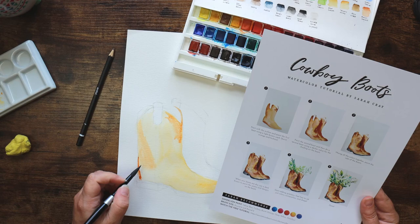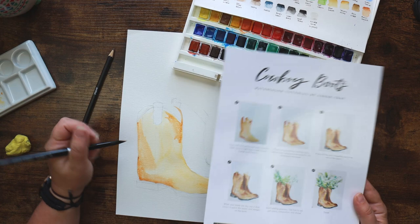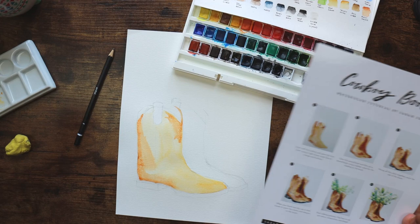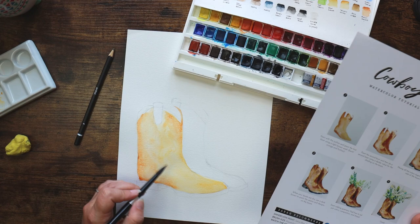Working on some of these lines here. There's a good bit down the bottom along the bottom of the upper. Most of the artwork in this box was by Sarah Cray, and her painting style is quite loose. I am not a loose painter but I'm doing my best to emulate that and embrace it in the spirit of the project.